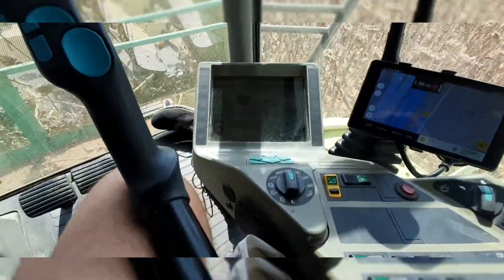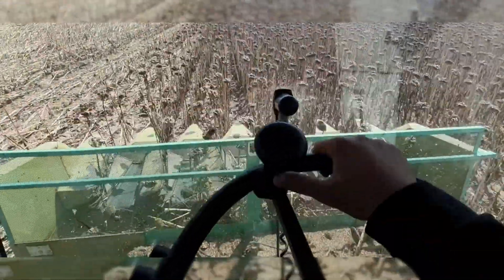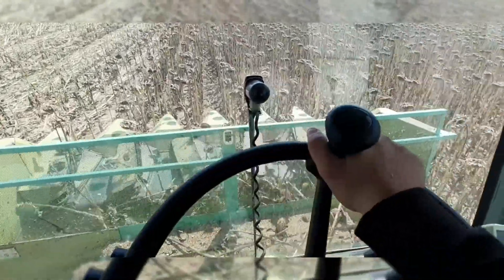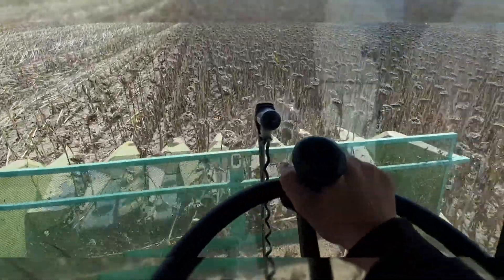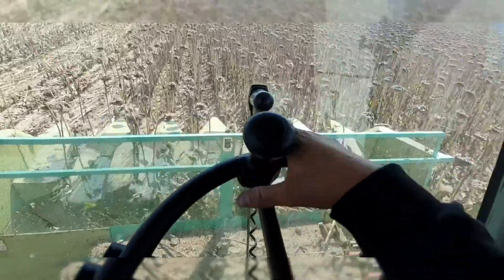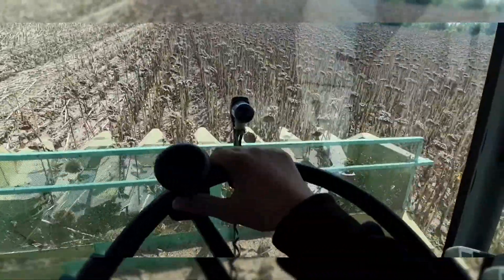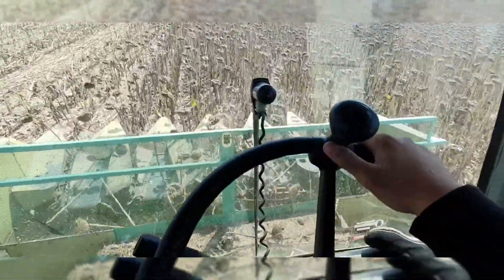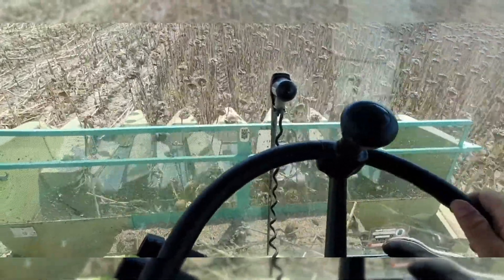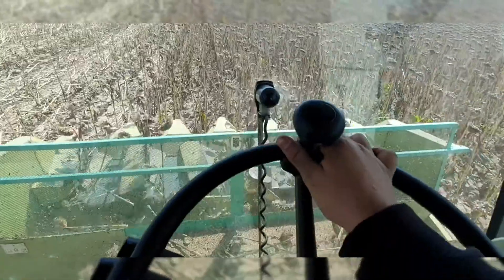Right now because of the sun you can see I'm going around eight kilometers an hour and the engine load is 52 percent. This is a six-rotor combine — it can handle a 12-row header no problem, but we don't have one. With the right header this combine can go up to 12 kilometers an hour, which is basically the top speed in second gear, but not in these conditions. These conditions are not ideal at all — you can't go too fast or you won't lose out the back, but you will overload the engine, overload the rollers, and might break your feeder house chain because of the green stubble.